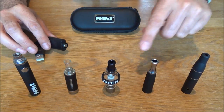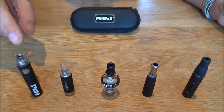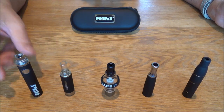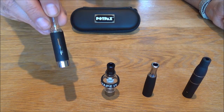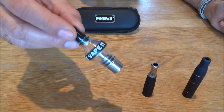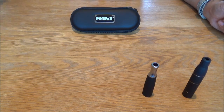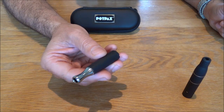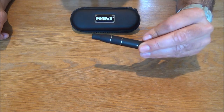The USB charger, like all of the atomizers, screws straight into the top of the battery. The battery is 650 milliamps and comes fully charged so it's ready to use straight out of the box. The shishik atomizer is for any e-juice or e-liquid that you prefer. The glass atomizer has the latest dual quartz rod coils in there. The discrete atomizer now has the latest coilless ceramic doughnut technology. And the herb chamber which is for all of your favorite herbs and flowers.